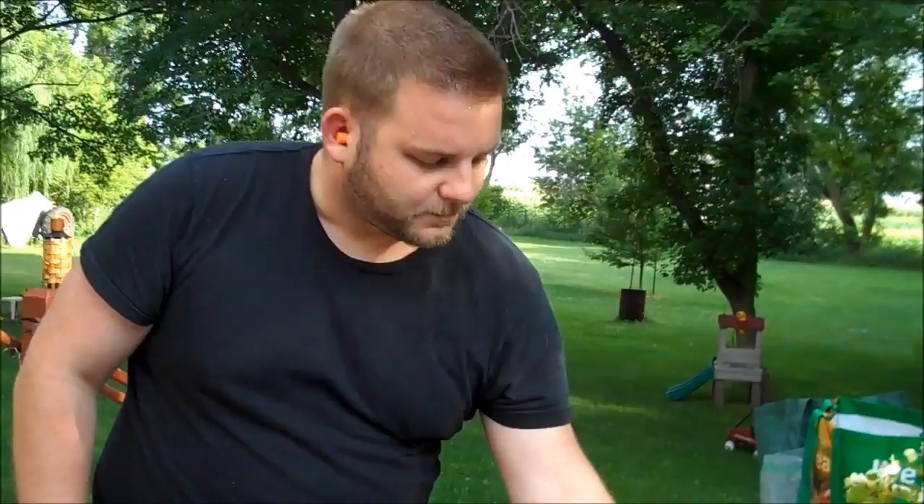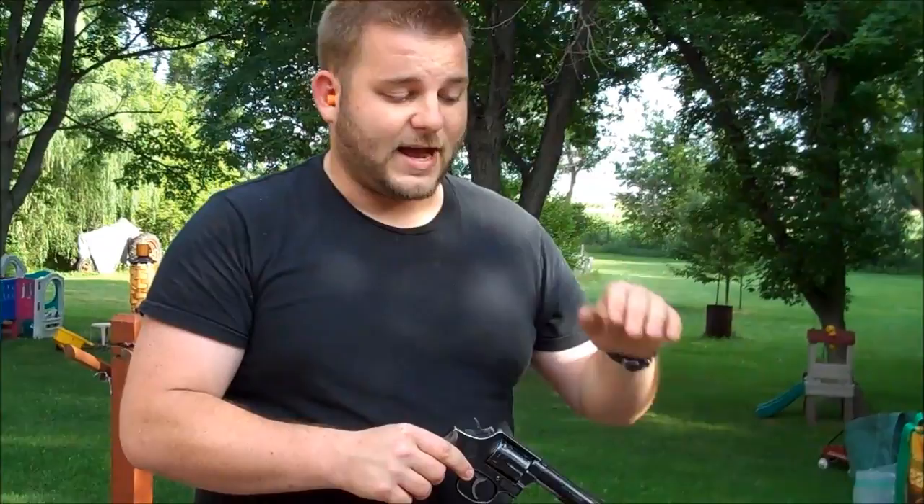Smith & Wesson at this time was really stepping down in quality. The trigger on this Model 13 is not as good as the trigger on the Model 10, which is not as good as a 50s Model 10.